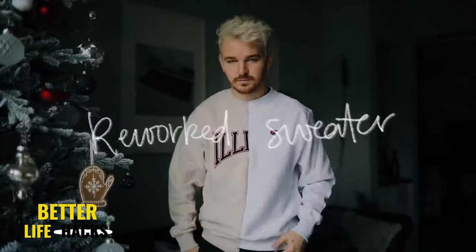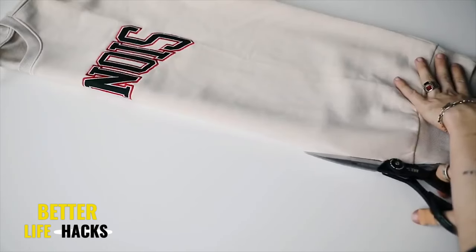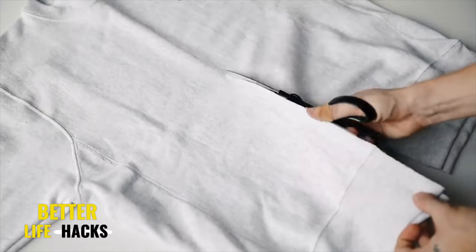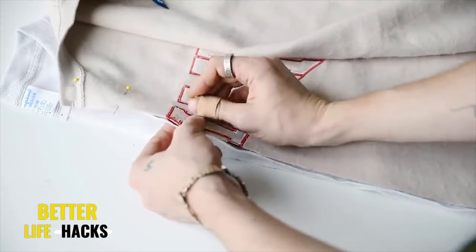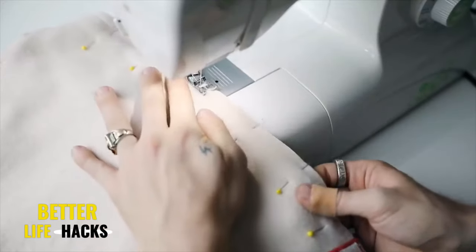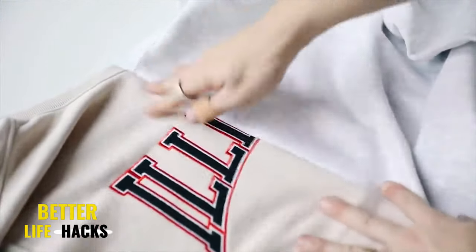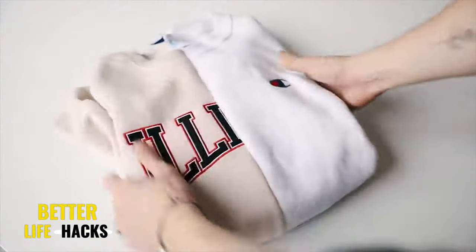I still create these reworked sweaters for Christmas gifts or birthday presents. All you need is a couple of old sweaters — I used a Champion and an Illinois sweater from H&M. All I did was cut the sweaters directly in half down the middle. The great thing is you can get two finished sweaters from your two original sweaters, so no material is scrapped. Pin the right sides together down the front and sew up the entire front side using a triple straight stitch for a nice strong bond. Repeat on the backside and that finishes off your brand new reworked sweater.